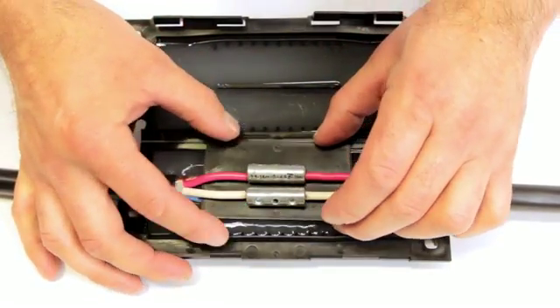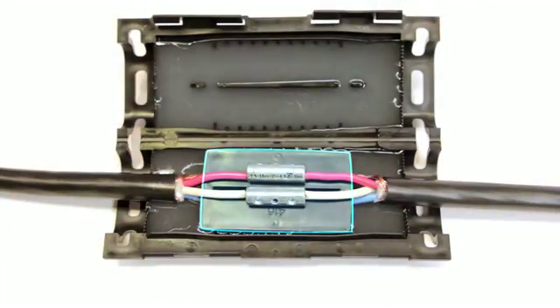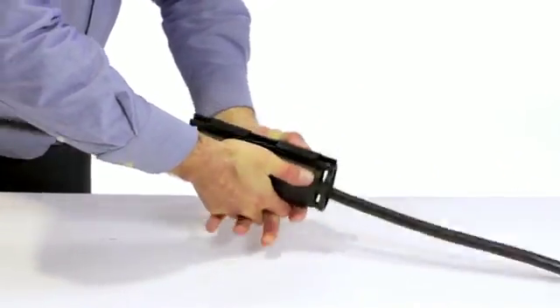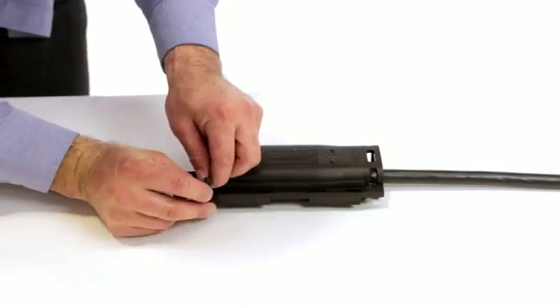Insert the loose separator plate horizontally between the top and bottom connectors. Using two hands, firmly squeeze the gel box closed. Secure the gel box with the cable tie provided.